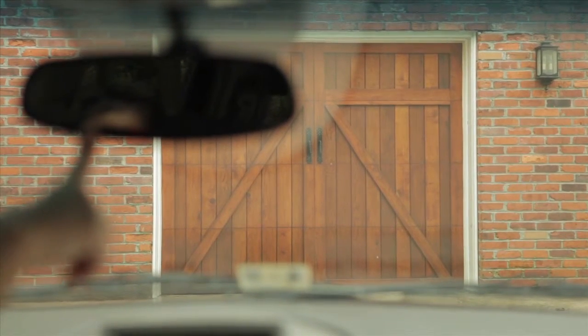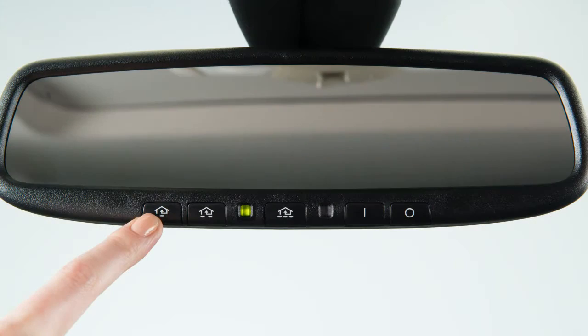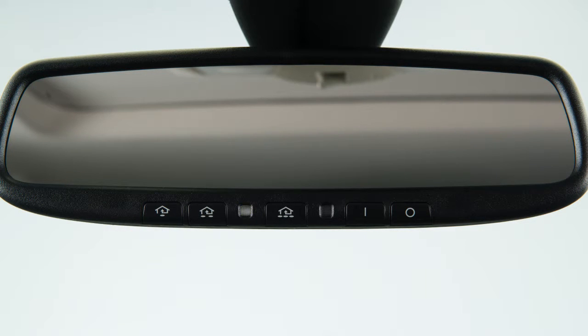To activate a programmed device, press and hold the programmed Homelink button. If the indicator light is solid, training is complete, and your device should activate when the Homelink button is pressed and released. If the indicator light blinks rapidly for two seconds and then turns to a solid light, there are additional steps required to program your device.